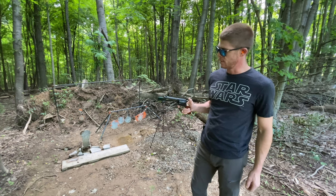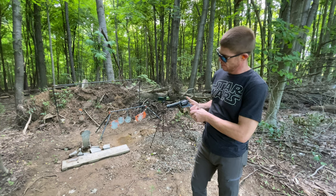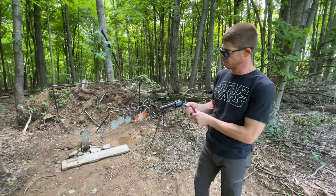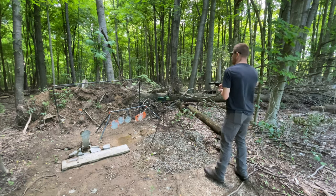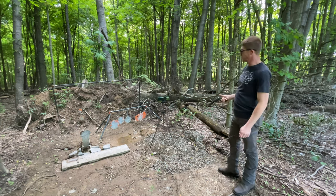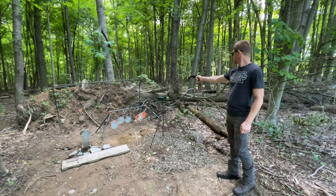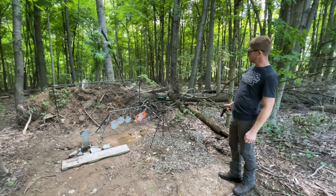It's the Cattleman — it's got the 4¾ inch barrel. First is 38 Special Plus P. See what kind of velocity we get. 1,100 and 1,152.